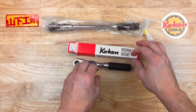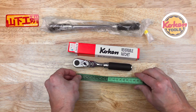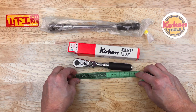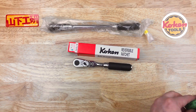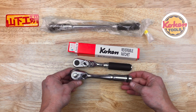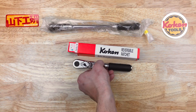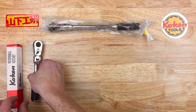The standard length flex head is about 170 millimeters in length. Here it is in comparison — it's almost identical in length to the Nepros ratchet. So that is the standard length.